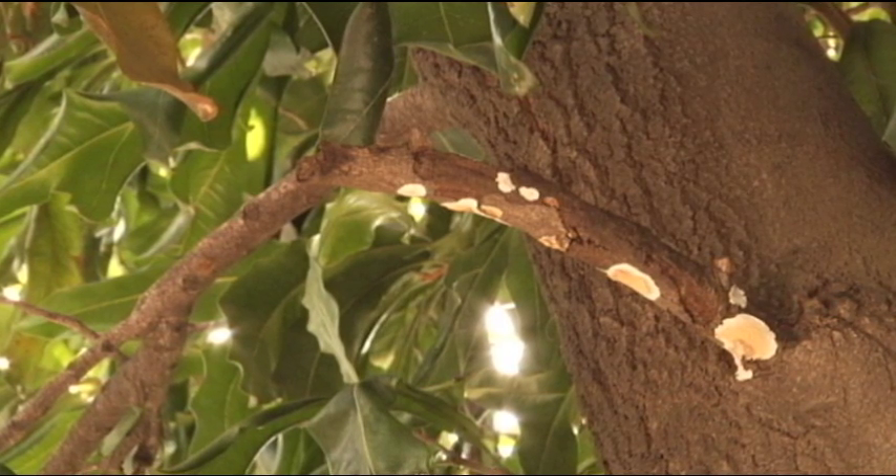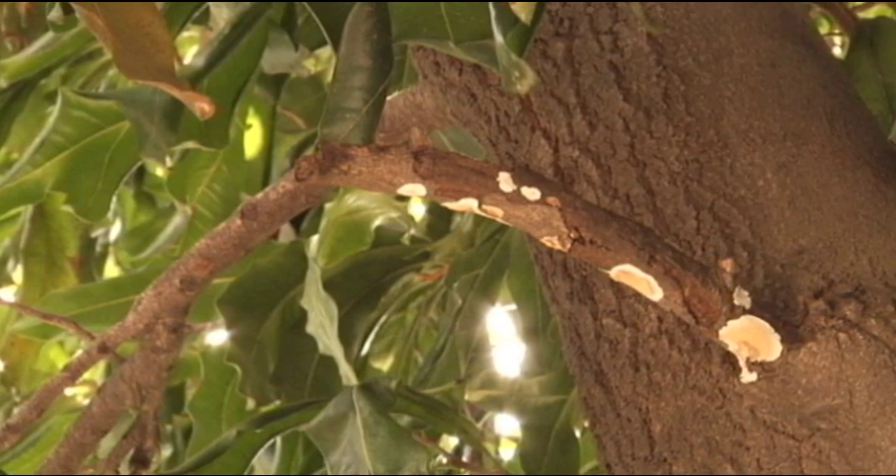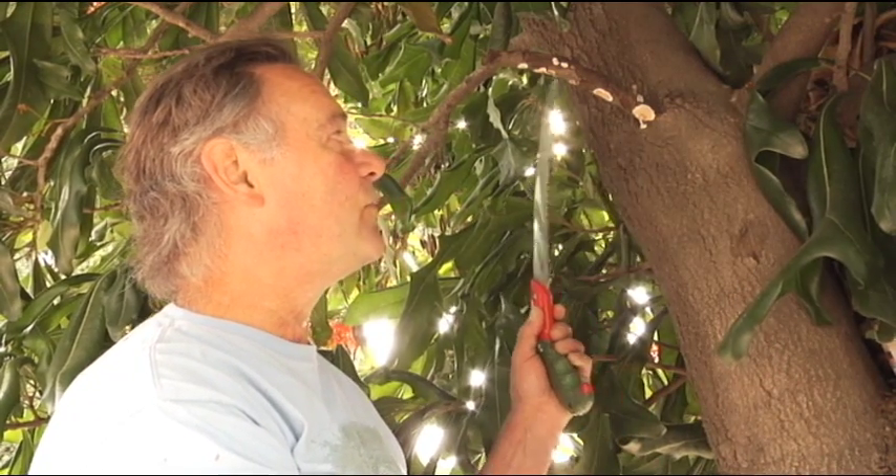We remove from the tree what interferes with ideal health — that's a target cut. So in this case, this is a pretty clear target cut, because we see this decayed wood.